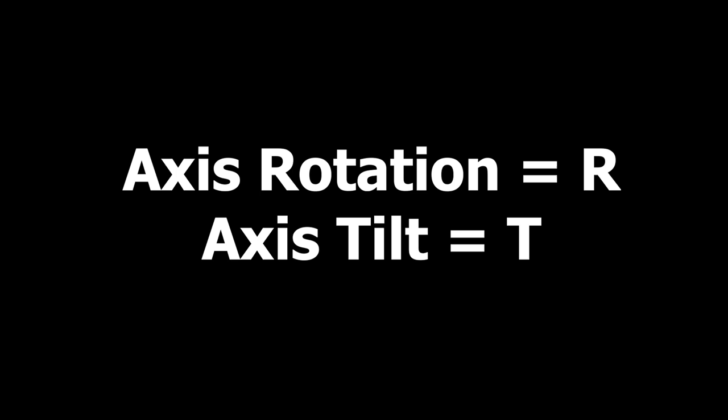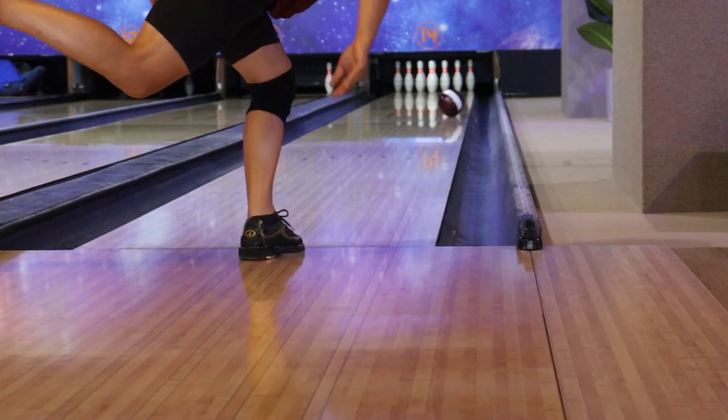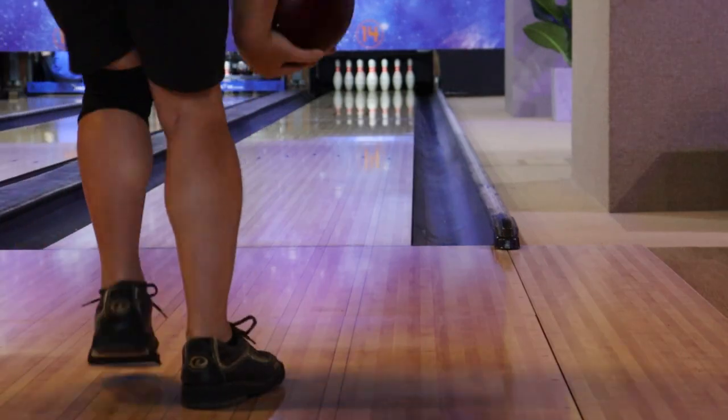You will feel that the bowling ball is leaning more to the right or left with lefties while moving down the lane. We will call axis rotation R and axis tilt T for short. After releasing the ball, you have set a certain amount of rotation and tilt axis to the ball. The faster the ball loses its axis rotation and tilt, the sooner it will hook.